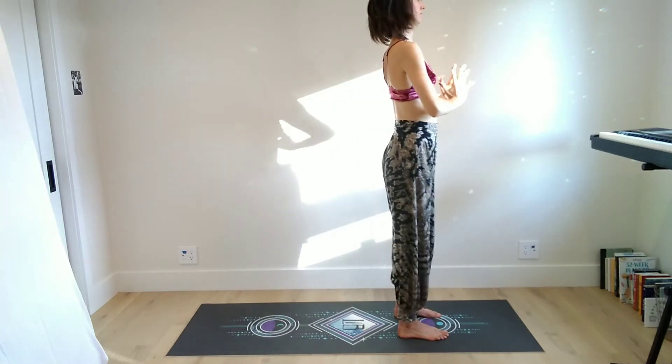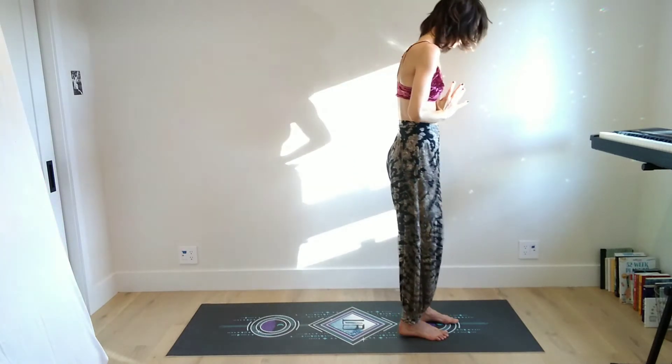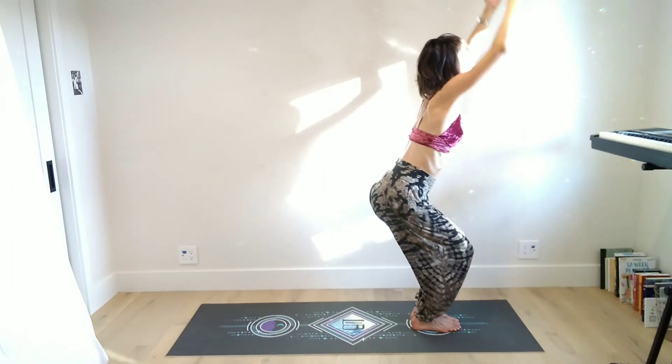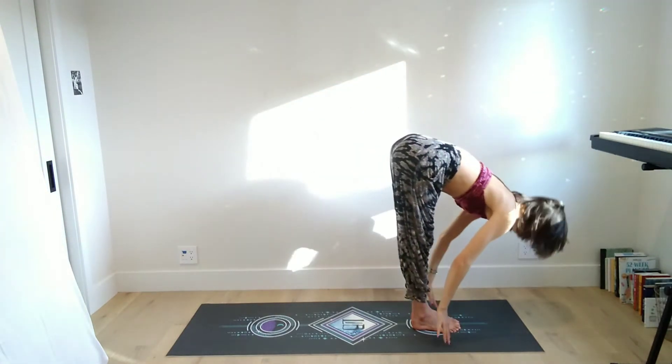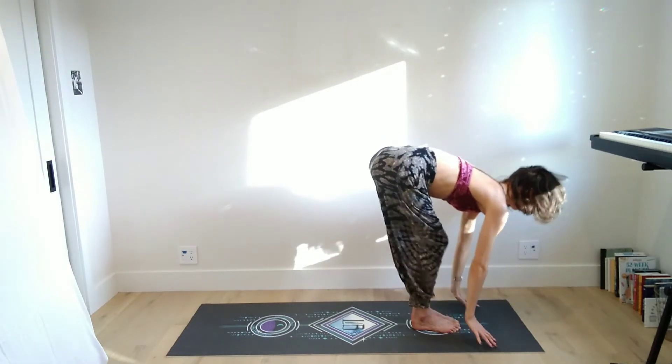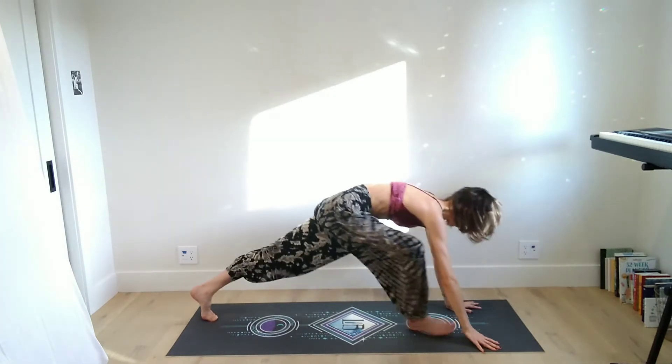On your inhale halfway lift, and then exhale — key is moving with the breath — fold. Inhale back to chair, reach the arms up, and then come all the way up to stand. Bring the hands down to heart center. We're going to go through a second round of sun B — inhale to chair, then right away exhale to forward fold.